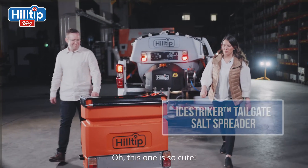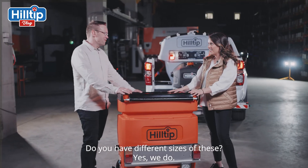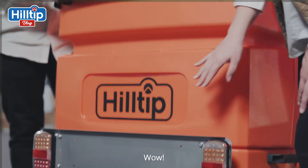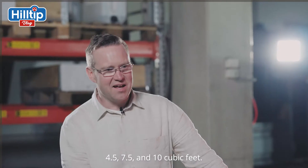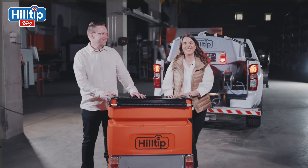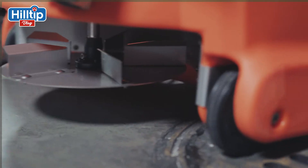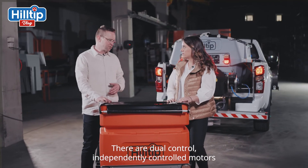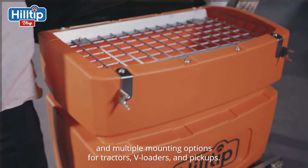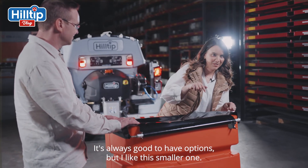Oh, this one is so cute! Do you have different sizes of these? Yes, we do. We offer these in three different sizes: 120, 200 liter, and 300 liter — 4.5, 7.5, and 10 cubic feet. These machines have a horizontal stainless steel auger, dual independently-controlled motors, and multiple mounting options for tractors, wheel loaders, and pickups.